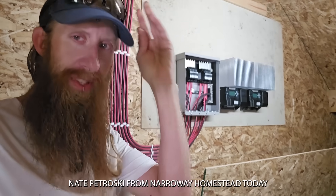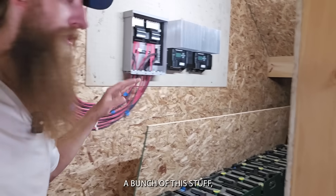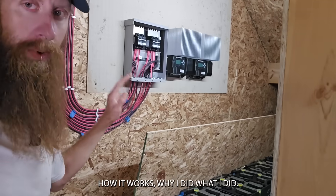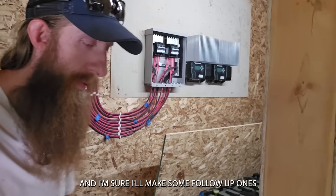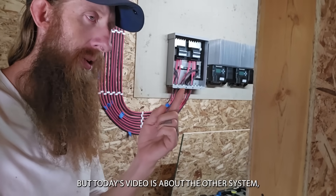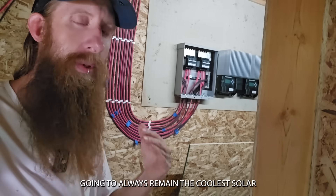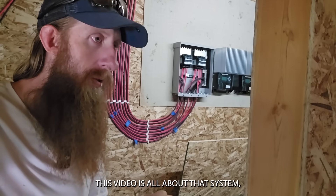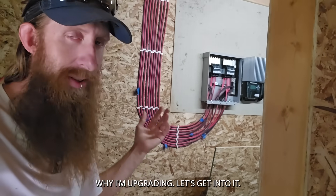What's up guys? Nate Podrowski from Narroway Homestead. Today we're talking solar and this new system is getting all wired up. I'm going to try to film a bunch of this stuff and make multiple videos so you guys know how it works and why I did what I did. I'll at least make one good long YouTube video and some follow-up ones because I'm doing things a bit differently than a lot of people do.